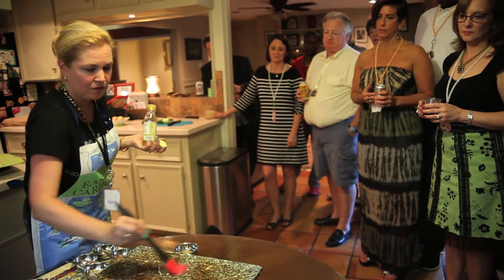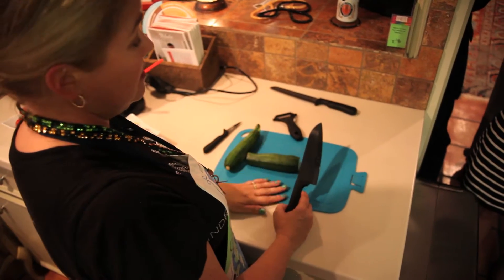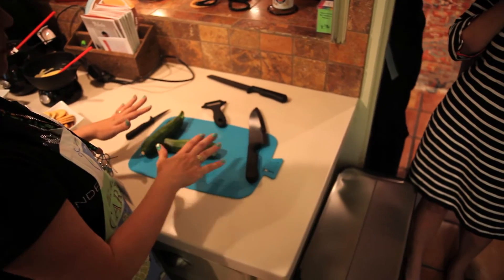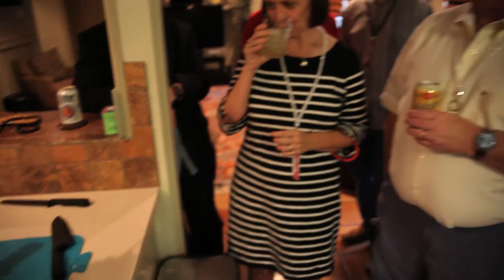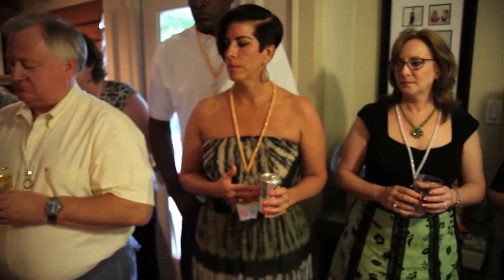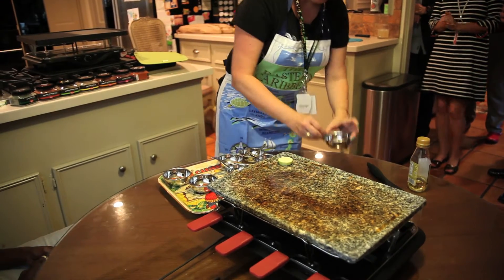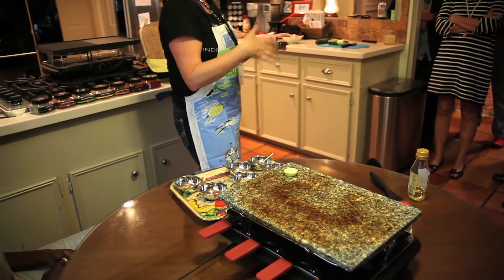Now introduce the guests to each item you're going to be cooking. Tell them the menu, then walk over and show them — here is where we're going to be doing the zucchini appetizers. Cut and show them how to make the zucchini pizzas, then take them over to the grill and show them how to grill the zucchini pizzas.